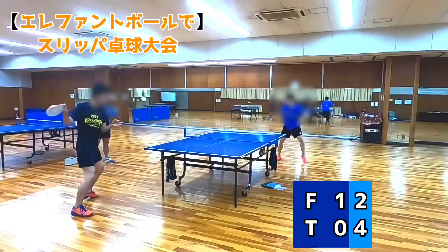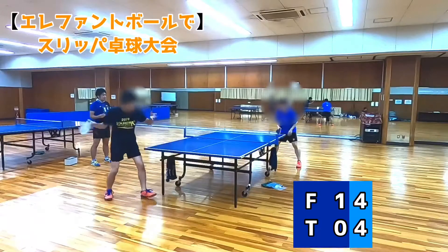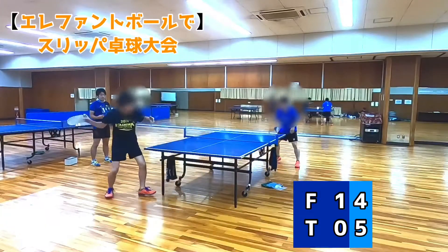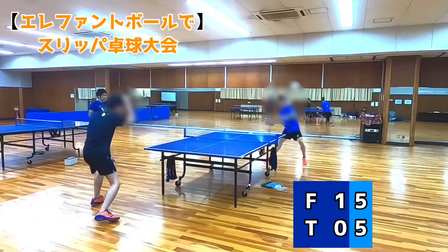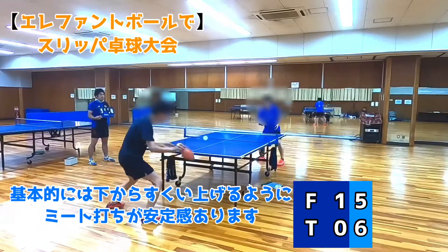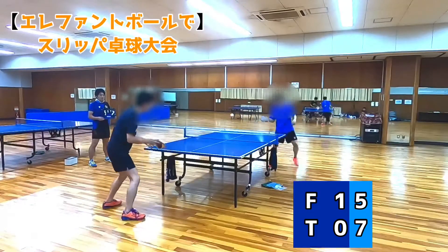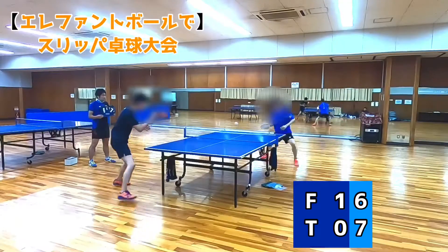Oh, oh, oh, oh, oh. A little bit better. A little bit better.